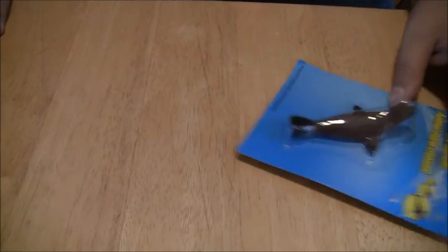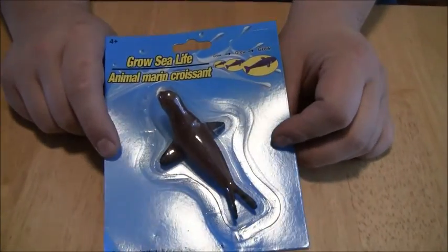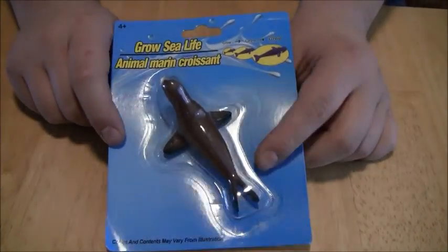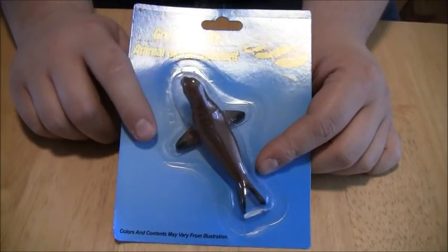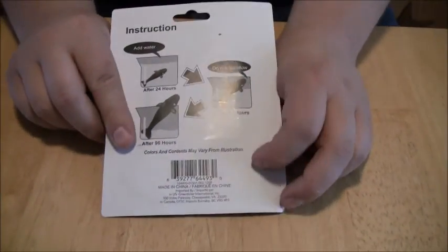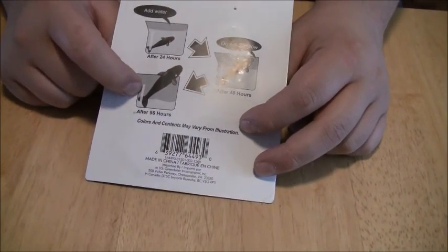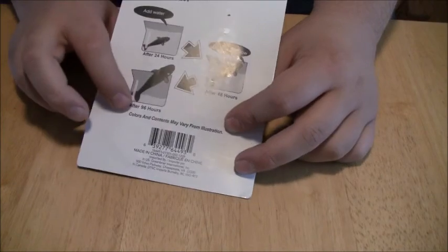Next up, we have Grow Sea Life. It's a seal. Not much to this packaging — it's for ages four and up. Plop it in the water and it grows, you have a seal. But this one actually has a back to it that shows how it's going to grow within the dozens upon dozens of hours that it will take.